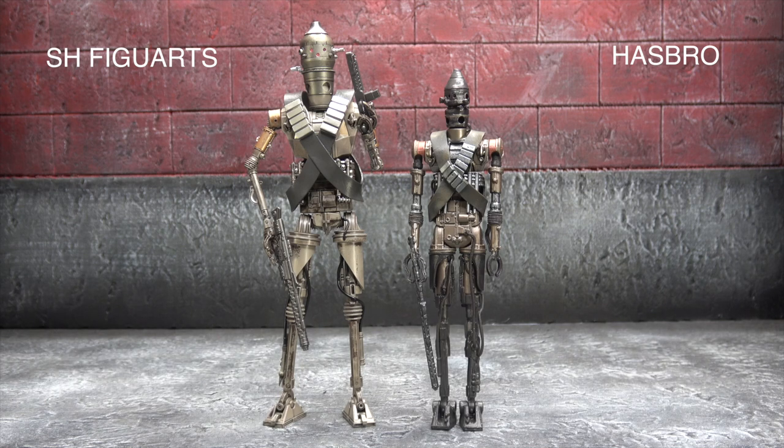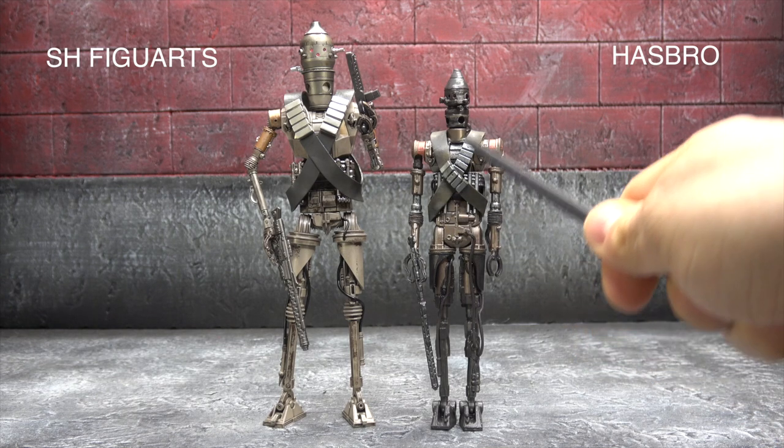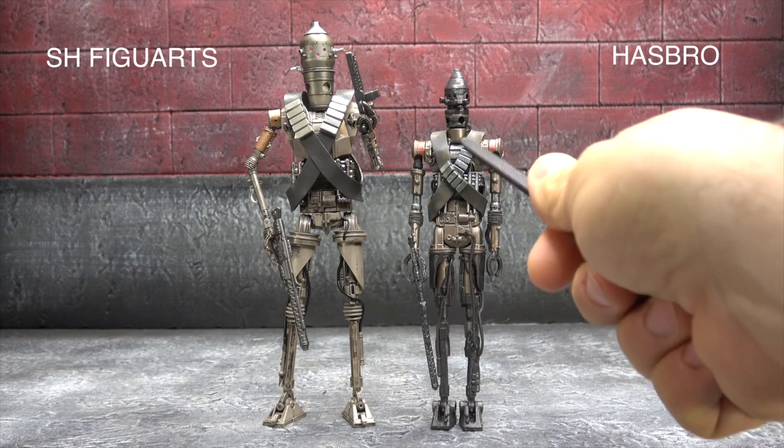Moving on to sculpt and paint — looking at it from the front, the SHF feels far more alive, far more organic, far more natural. The Hasbro feels very static, like it was just pushed off the assembly line with no sort of life to it. Tons of sculpt comes through in both, but more comes through in the SHF because of the color palette and the way they've applied the paint — it brings out the details of the sculpt more. The Hasbro, with a lot of the darker colors specifically down in the legs, does not. To Hasbro's credit, the bandoliers lie far more naturally on the Hasbro than they do on the SHF, which is interesting.